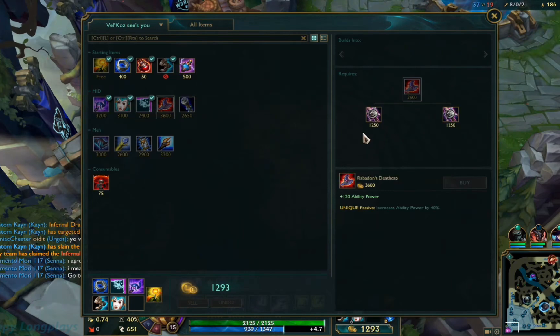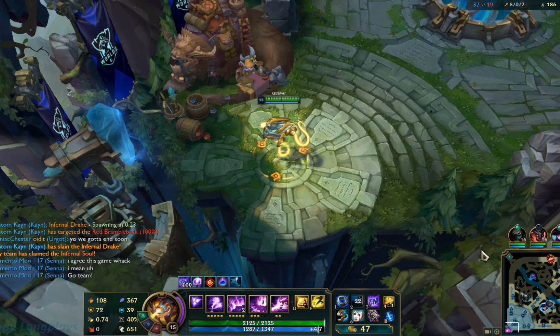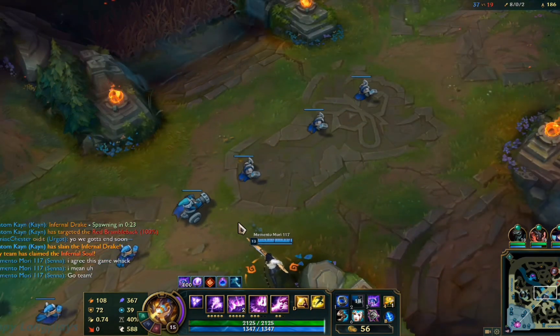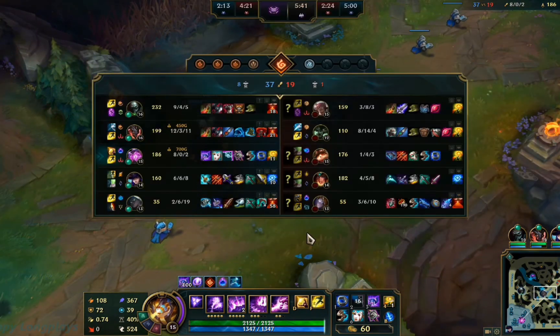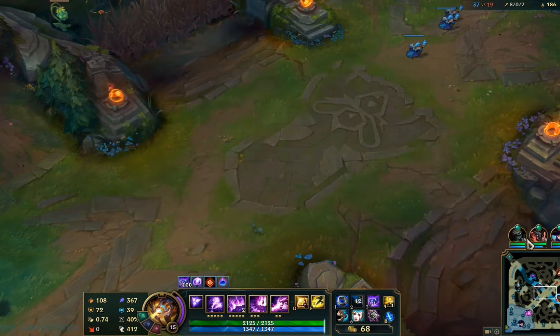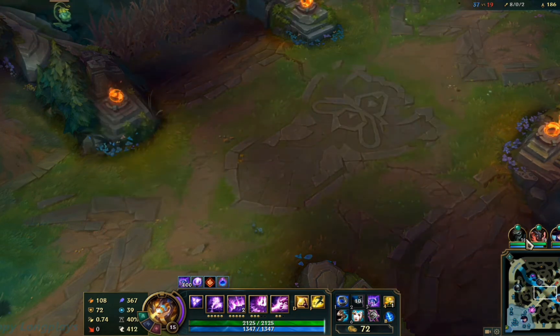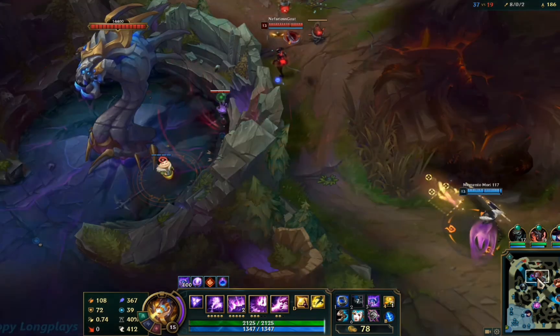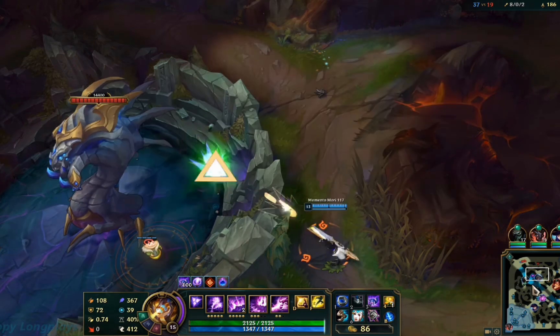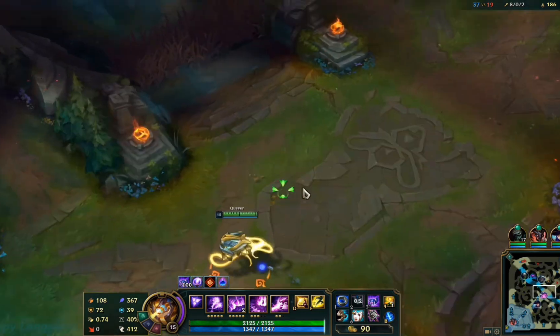Alternatively, you can also use cloud gaming services like GeForce Now or Shadow. These services let you play League of Legends by streaming the game from remote servers directly to your Chromebook. This option is especially convenient because it doesn't require installation on your device. You'll need to create an account with one of these services and link your Riot Games account. After setting it up, you can search for League of Legends within the service's app and start playing.